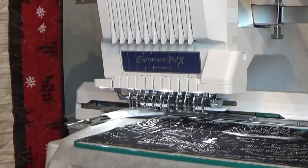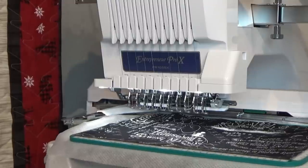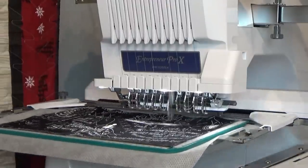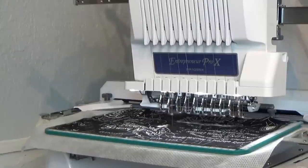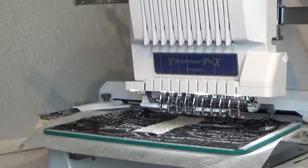I told it not to stop so it's going to run that again — I could have skipped this stitch. Now it's going to do the background quilting, and then the placement line for the cross.